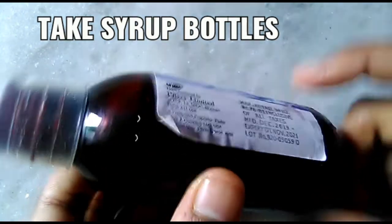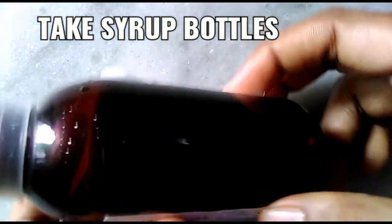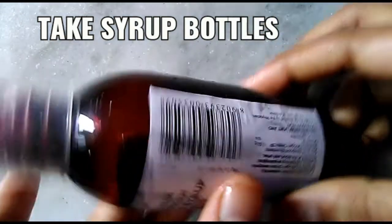We have a lot of syrup bottles in this craft, so we will craft all these bottles in this video.